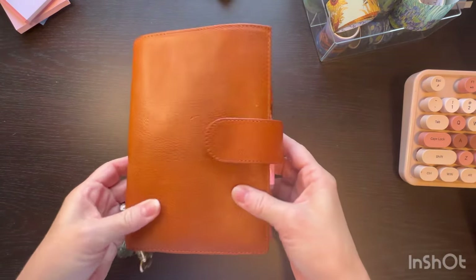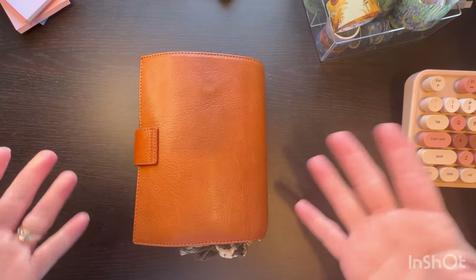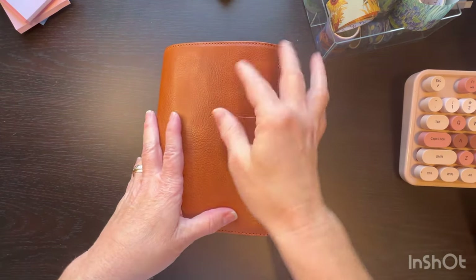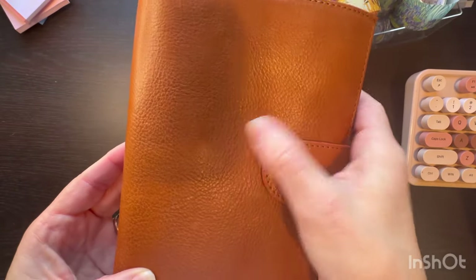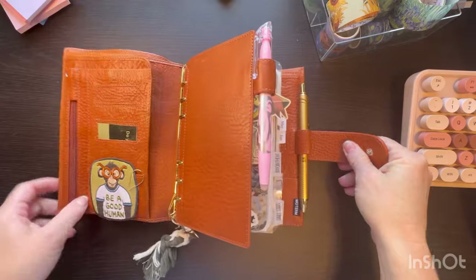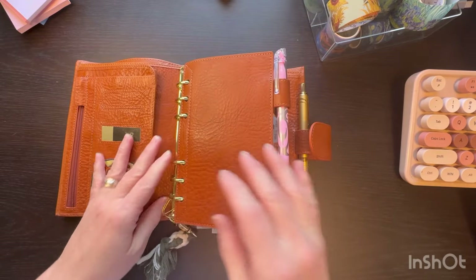So I have a new cover. I bought this Moterm 2.0 Luxe on Buy, Sell, Trade. It was brand new when I got it — well, used, but like they never used it. I had to roll it because it still didn't lay flat. It has its first mark from being in my bag going back and forth to work, but it's fine. It's what it's for. I love the color. It came with silver rings; I put gold in.